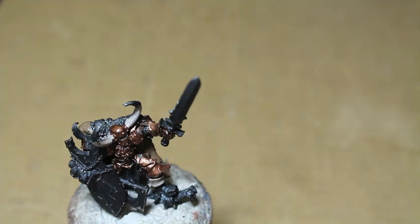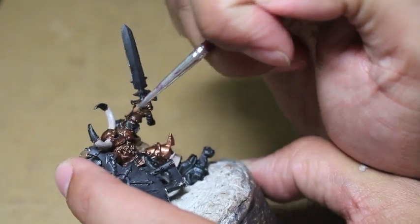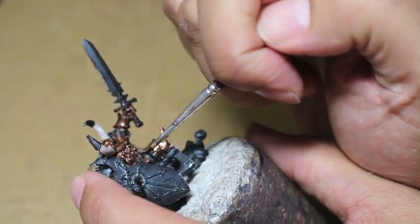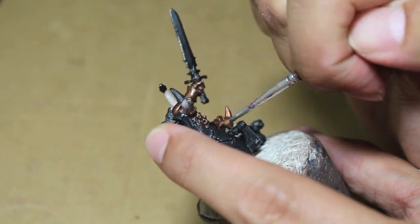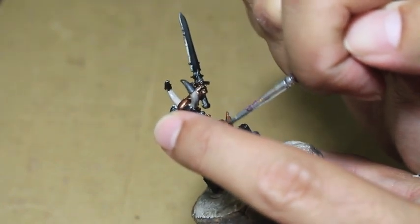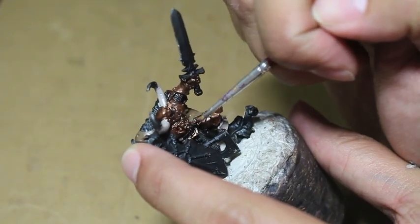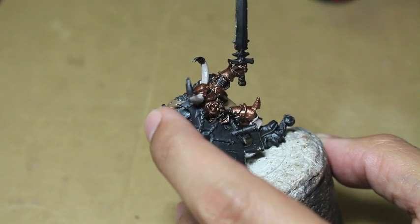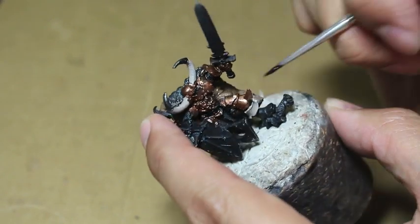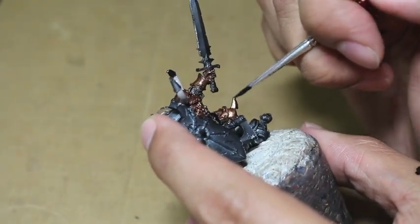It's a good idea to paint any areas that are going to be black - just paint them once with Abaddon Black even after you prime the model in black. That's to cover up any uneven spraying. If your primer doesn't cover that well, it will help rectify that and give a nice even black coloring to everything. The belt is eventually going to be a dark reddish-brown, but I noticed the primer hadn't completely covered the belt, so I'm painting it in black as a preemptive measure.